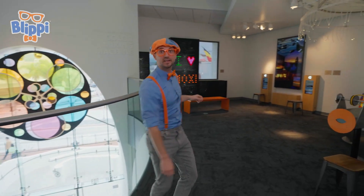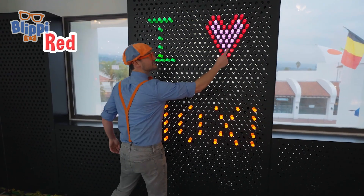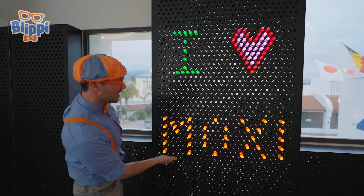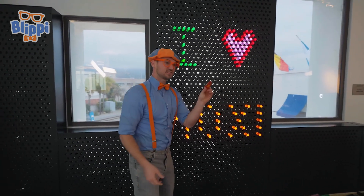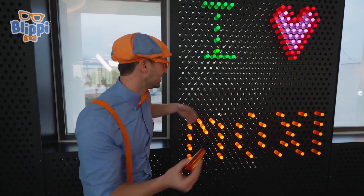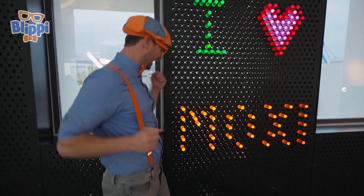Speaking of colors, this wall is so colorful. Looks like we have some green lights, some red, some pink, and some orange. What does it say? I heart Moxie — Museum of Exploration and Innovation. That's where we're at! Do you see when I pull this out, it doesn't light up? But when you put it in, it does light up. It's because there's some light behind here, and then the light bounces off the edges and the sides, and then it comes out the end.